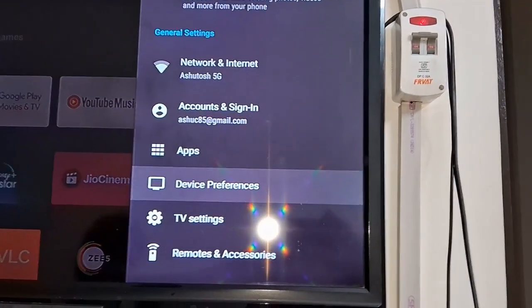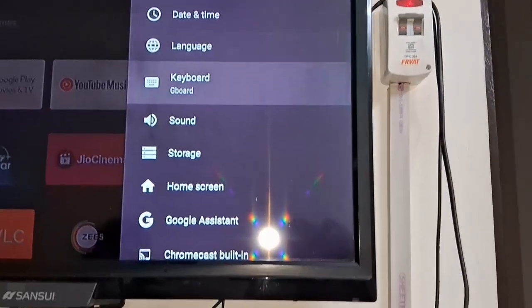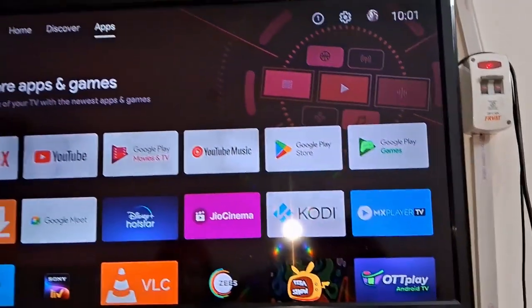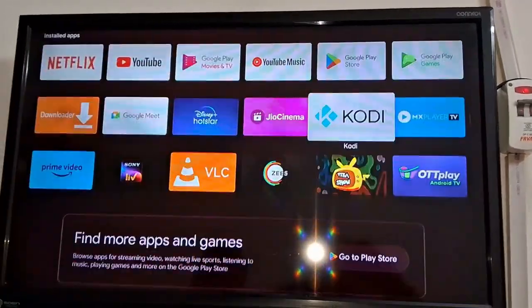Now you can see all my connections have started. You can see device settings — it is already connected. There are so many apps available, and you can see Play Store is showing here as well. You can install all the apps from the Play Store.